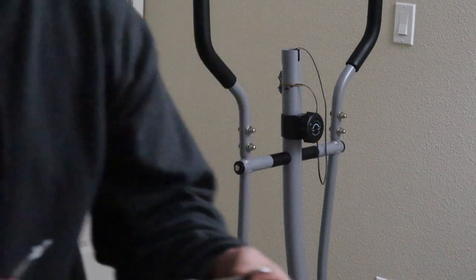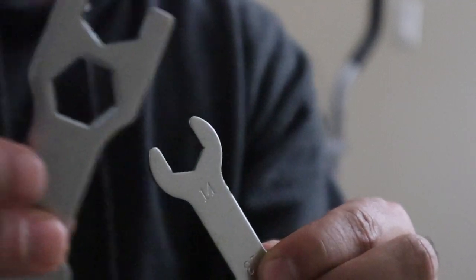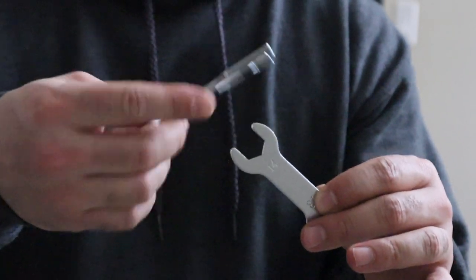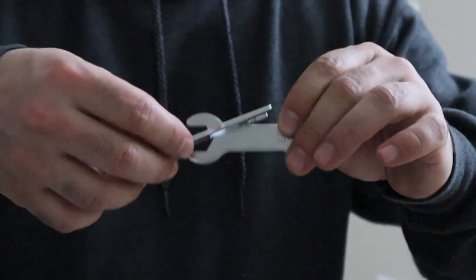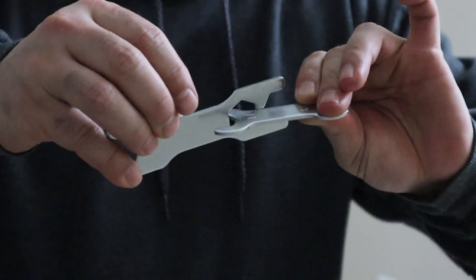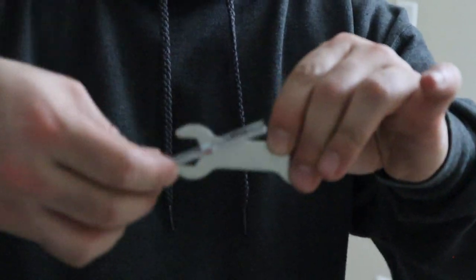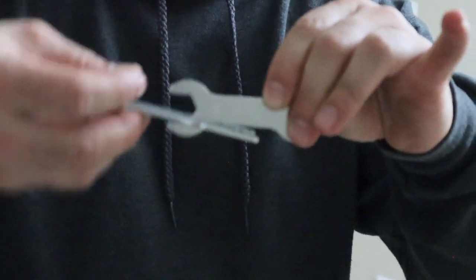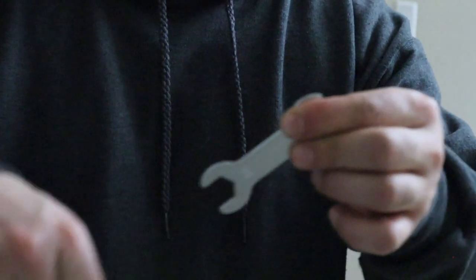If you want to use my trick — so you have the key, and if you want to use a 13mm wrench, you have this second key. Put this top part through the hole, basically creating a handle. Now you can either tighten or loosen. This way it goes up; if you want to go down, go this way. Now you have a handle that's much more comfortable instead of just that little piece that hurts your hand.